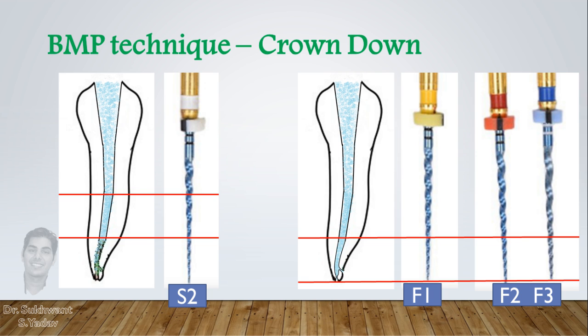If you need more preparation in the apical part, then prepare with F2 and F3.